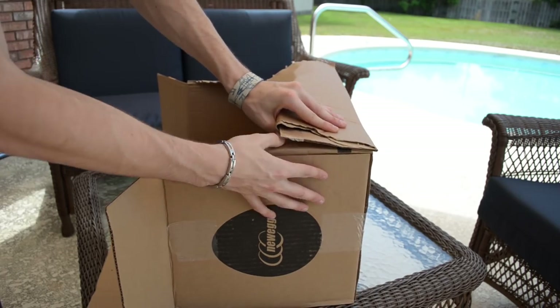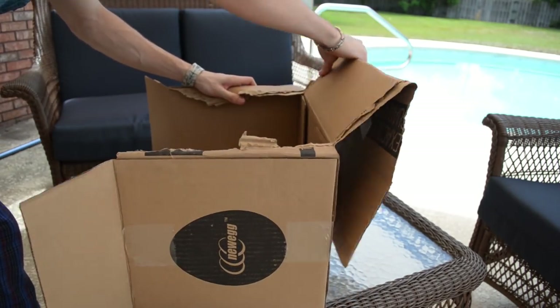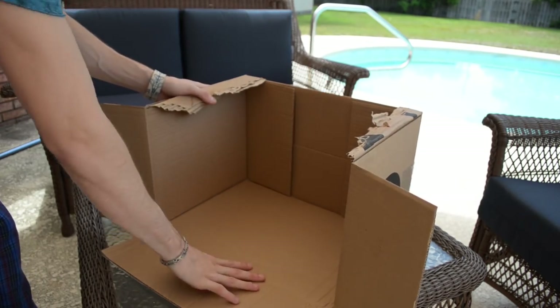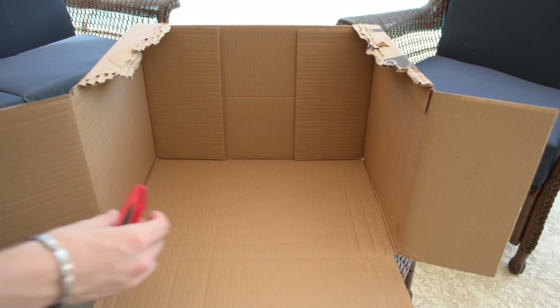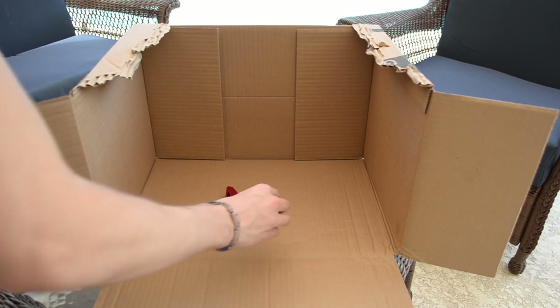We're going to paint these heatsinks first, but you can paint everything all together if you so desire. Prepare a safe place to paint. As always, a sealed environment is preferable, but I'm a baller on a budget, so I crafted a makeshift paint studio out of an old Newegg box. Your results may vary. Collect your VRM heatsinks, lay them face up as this is the side you'll be seeing the most, and grab ahold of your paint can.